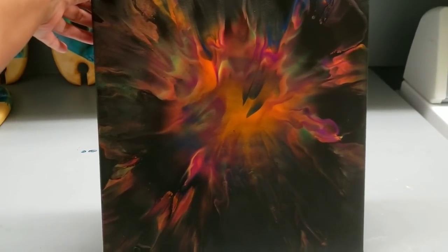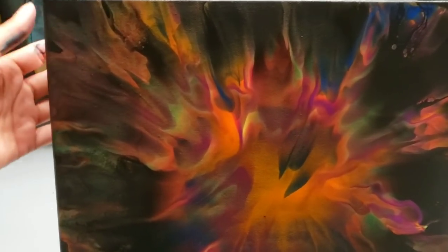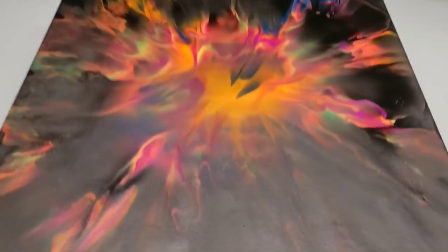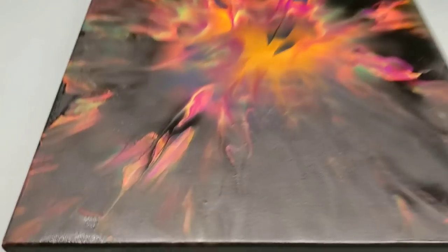A lot of times neons go very dull, but this looks really cool. I'm going to varnish it, and I'm going to show it to you under blacklight. Stay tuned.